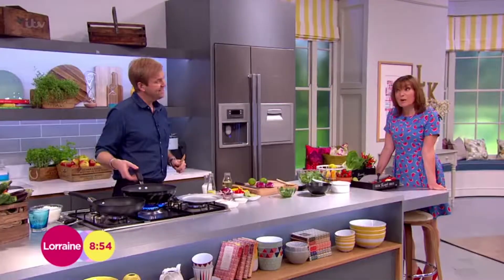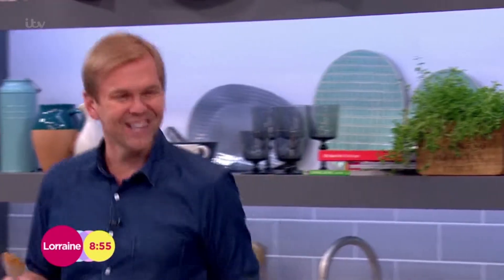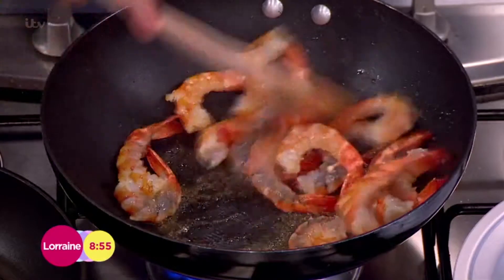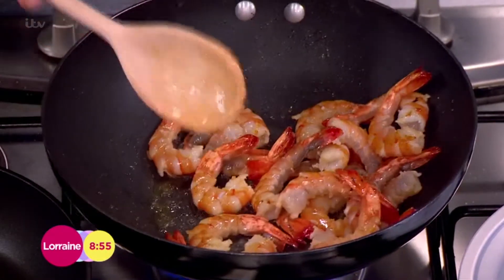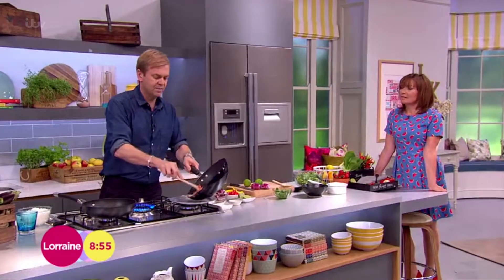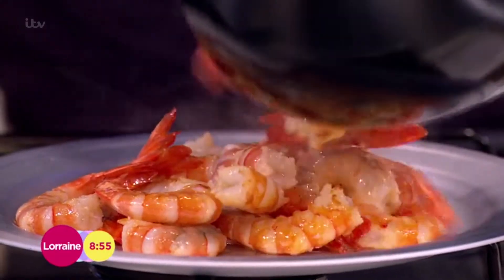Father's Day is this weekend — what are you doing? I'm not sure yet, it'll be something interesting. I don't think I'll be cooking — I might leave that to someone who knows what they're doing, go to a nice restaurant.